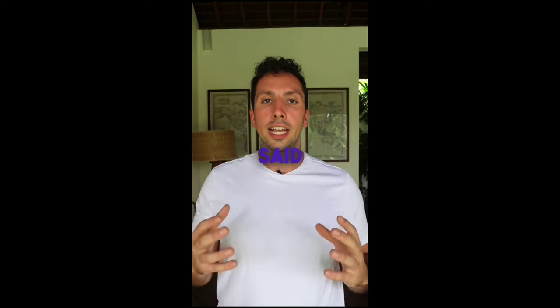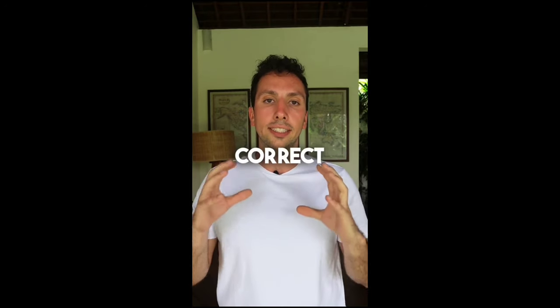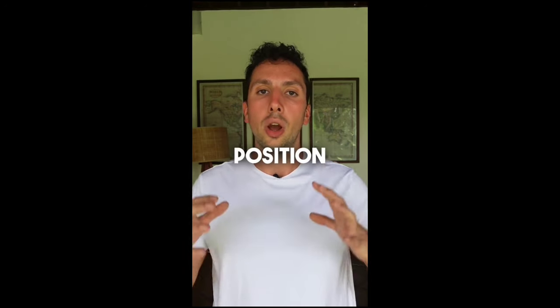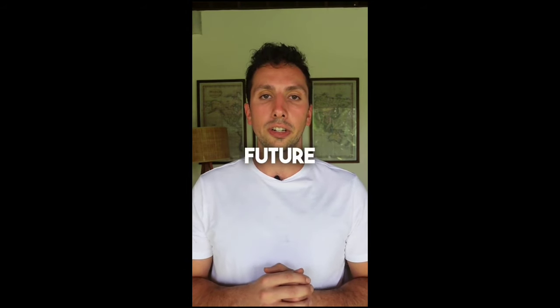Now this is easier said than done. In my experience a lot of people cannot maintain this correct tongue position through just mewing alone. So if you want to learn how to maintain this correct resting position without having to try or think about it all day, be sure to follow me and I will be posting videos about this in the future.